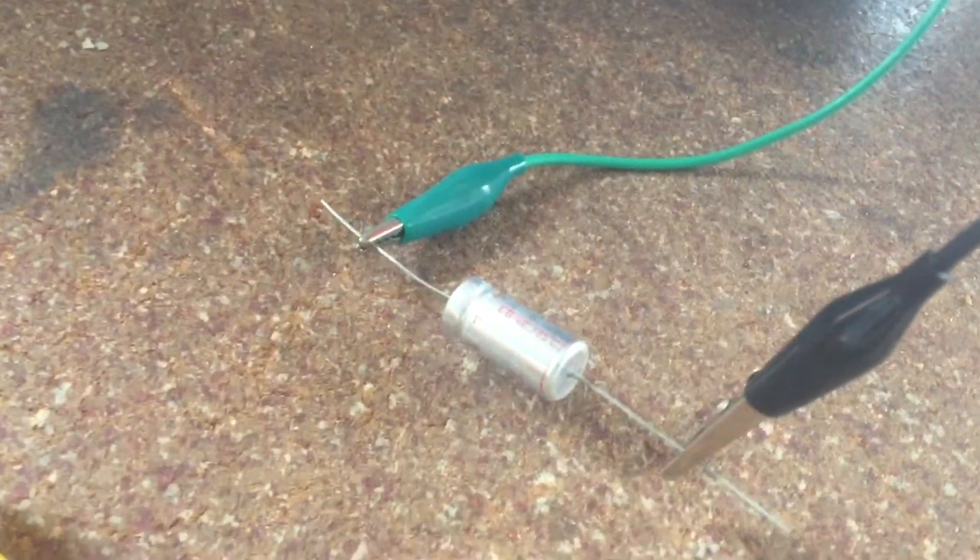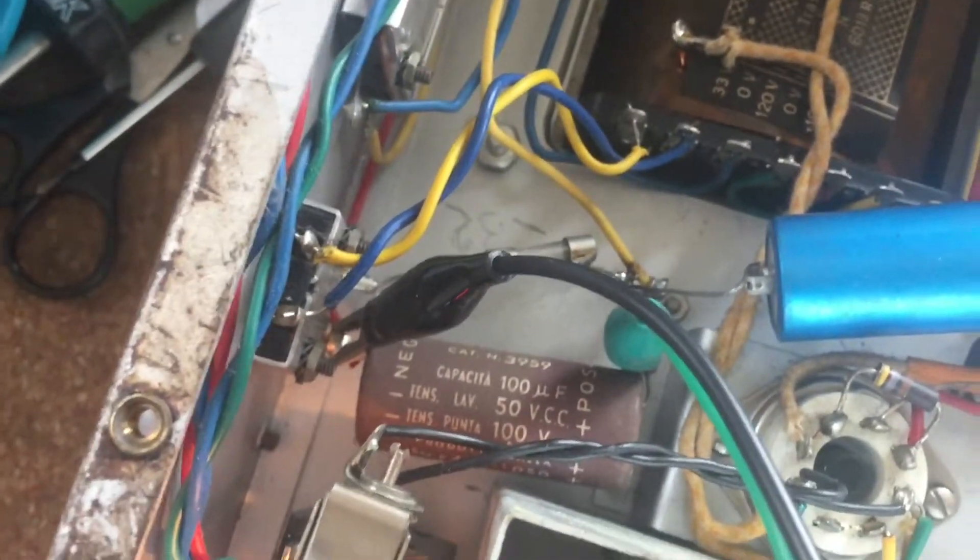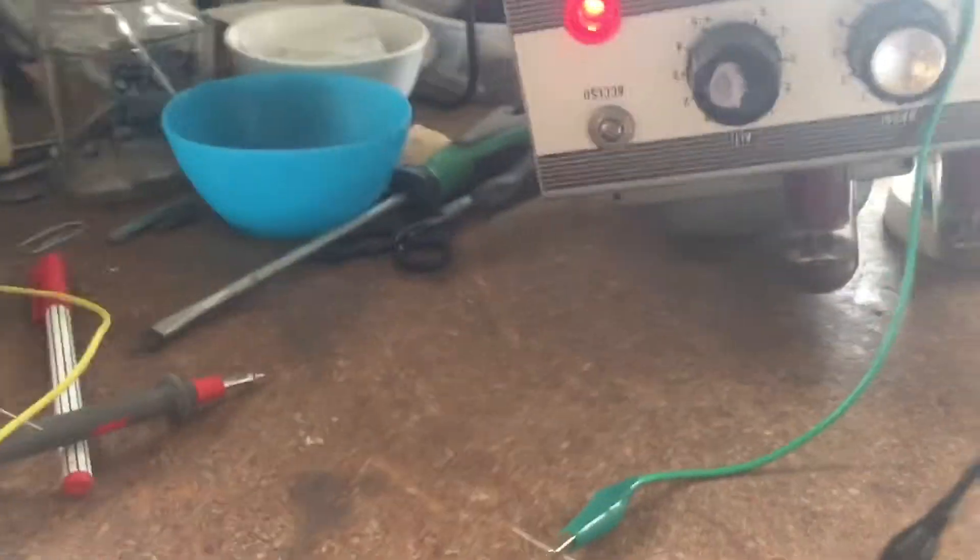I strapped another capacitor of 100 microfarad across this big brown one and it makes a difference in noise.